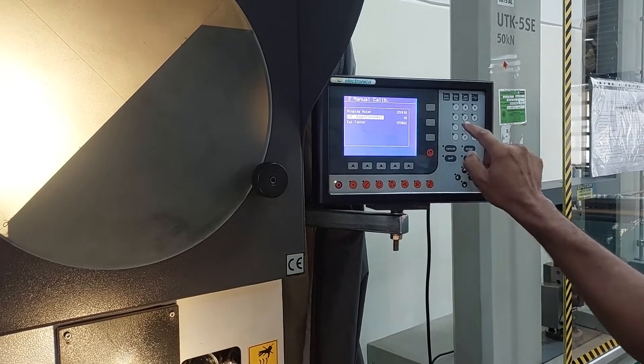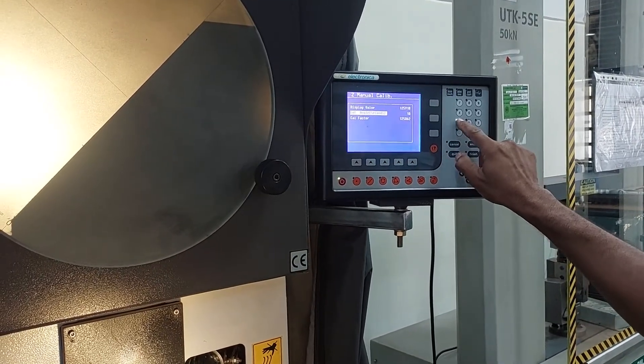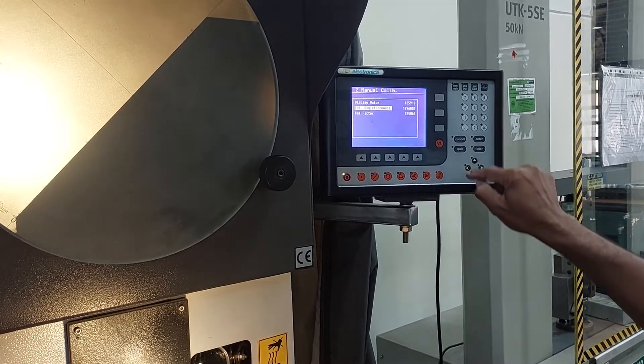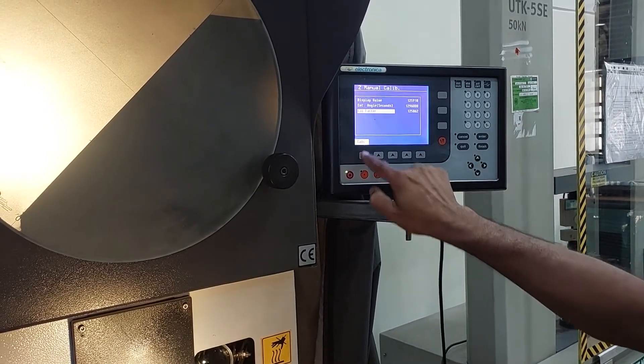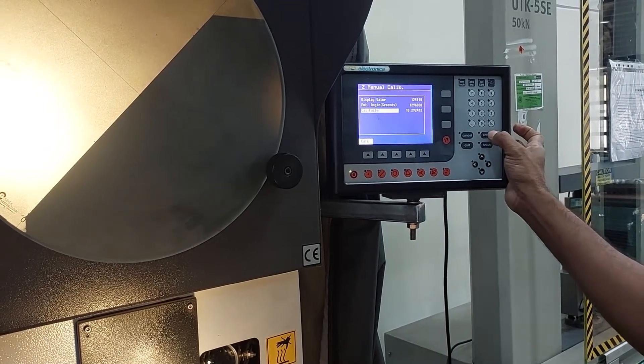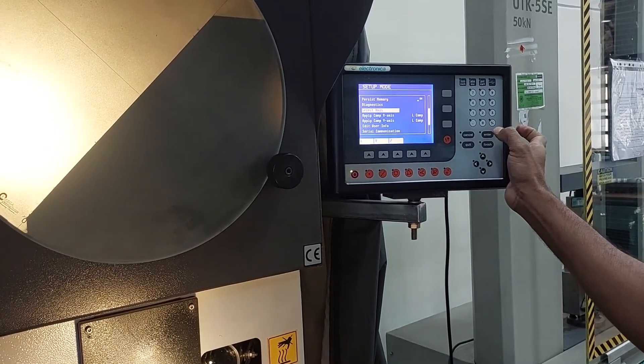Enter the angle. That is, in seconds, it is 12,96,000. Then come down to Calibrate. Now the calibrated value is loaded. Press Enter, Enter, Enter.